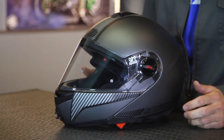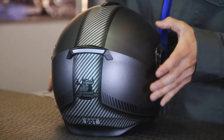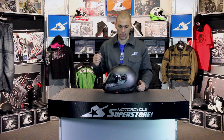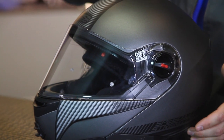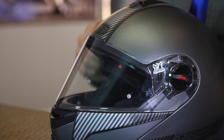This particular model is the silver and carbon. It does come in two other options: straight black, which is black all over, or a high-vis carbon. I really like the idea behind that because high-vis is nice for an added safety benefit, but the carbon stripe on the top and sides helps break it up so it's not over-the-top high-vis yellow.